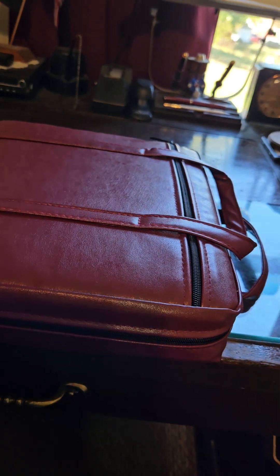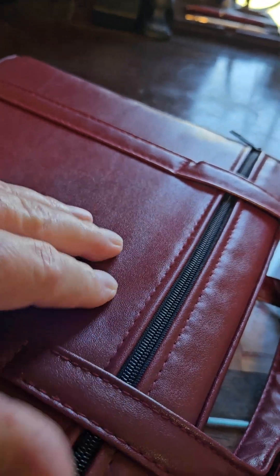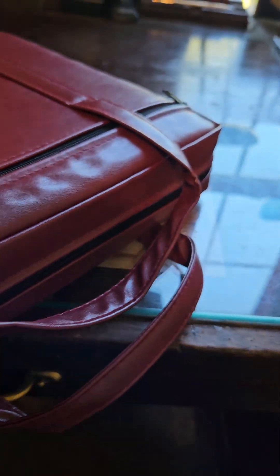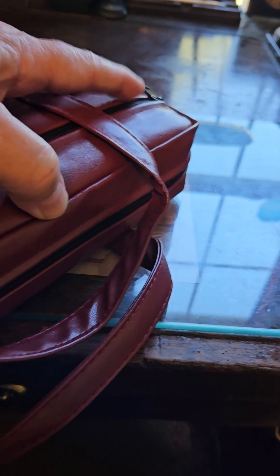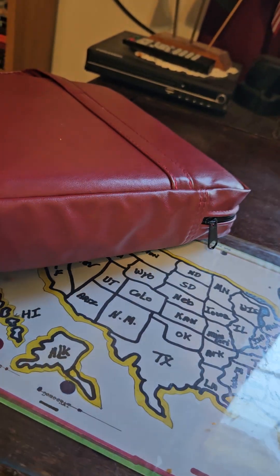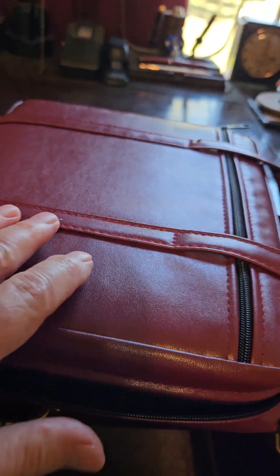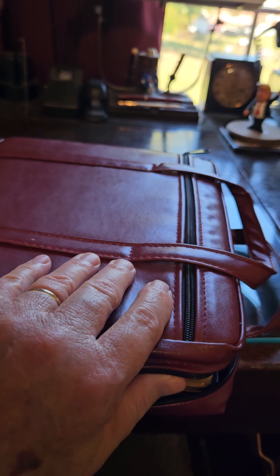He also bought me this Dake case, which is actually made for the large note Dake. It's very soft — I don't believe it's leather; I think it's some kind of naugahyde or similar material. This is a very heavy Bible to carry around in it. But anyway, the Bible is black and the carrier cover is burgundy.